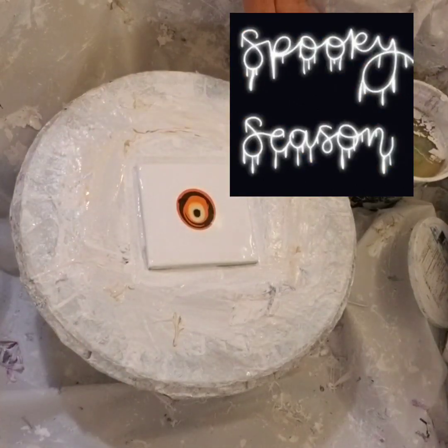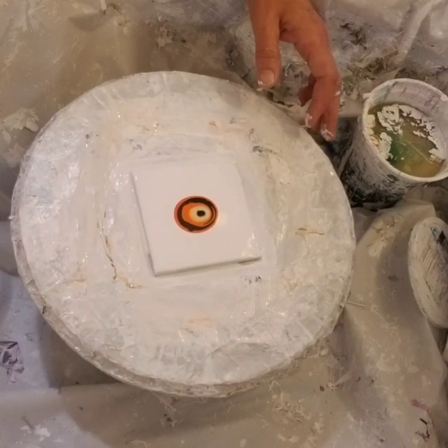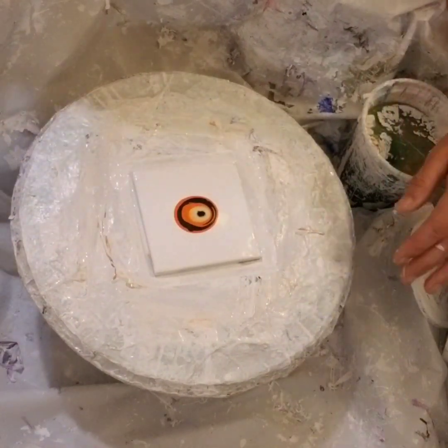Hi everyone, welcome back. We're doing some Halloween themed coasters here. I'm getting everything ready ahead of time before the video starts — makes it shorter.